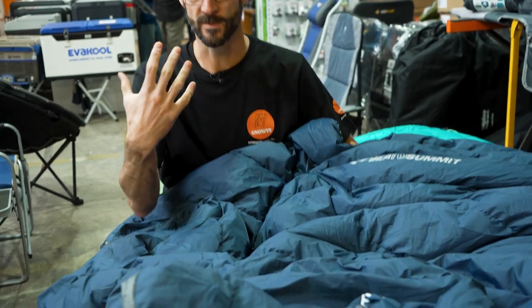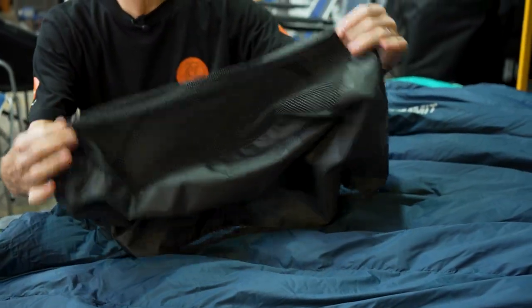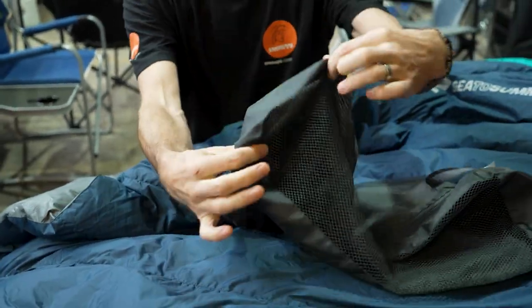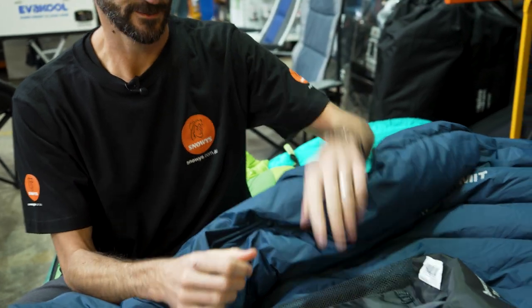Really versatile product with multiple uses — we're gonna run through all of that today. When you buy your Tanami 2, you get the product loosely packed in this storage bag — about 48 by 33 by 20 centimetres with a zippered top — which is a great way to store it when you're not using it. You also get a little guide on dimensions, temperature ratings, etc.